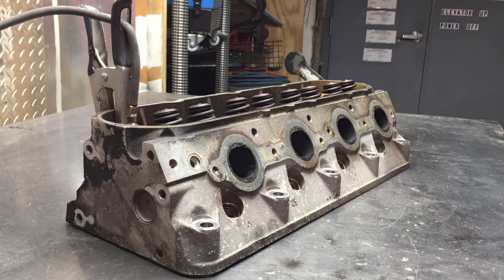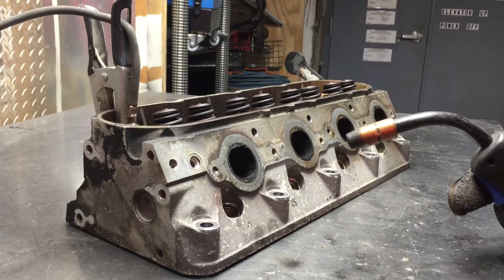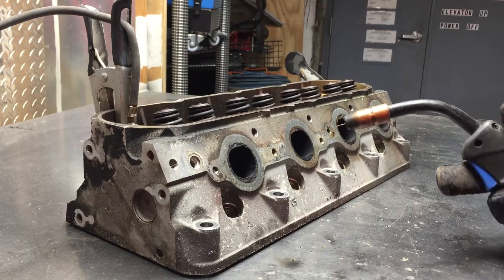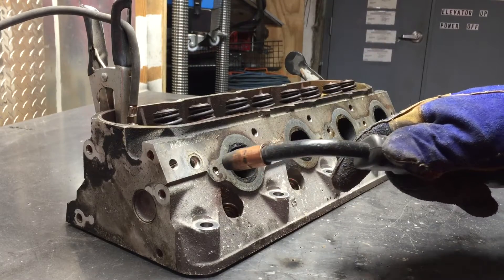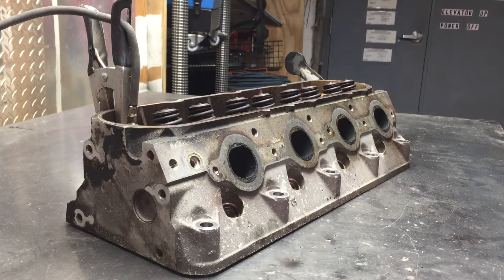Today I have the luxury of having it on the workbench in front of me. The studs are steel and the heads are aluminum, so the weld will not stick to the aluminum. You still have to be a little careful because you don't want to melt the aluminum, but we're just going to build up that stud with weld and then grab it with the vise grips and ideally turn it out. Let's see how we do.